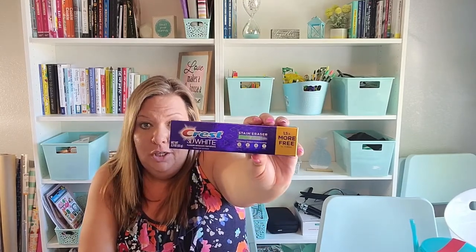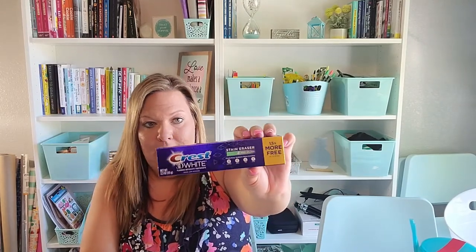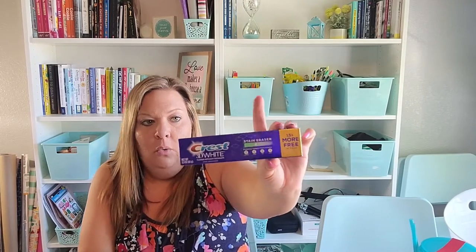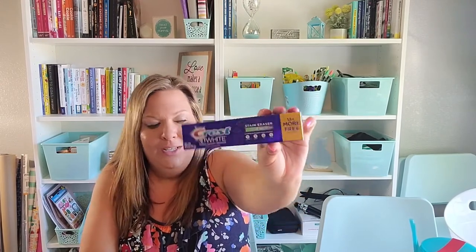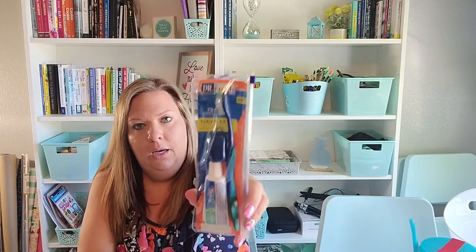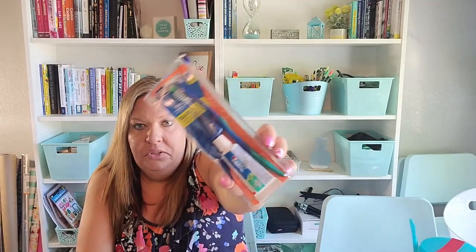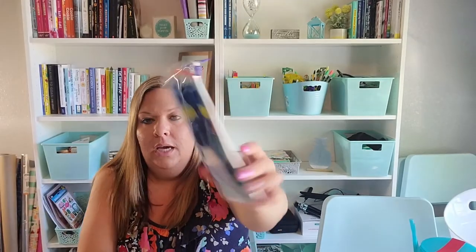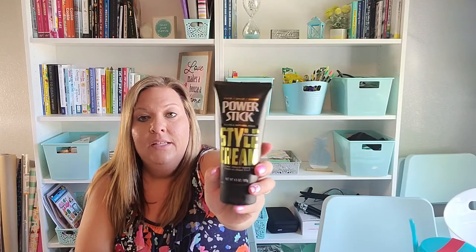On to toiletry items — I grabbed a Crest whitening toothpaste, 2.3 ounces for a dollar, which feels like a great deal. I've been using whitening strips, so I thought I'd add the 3D White toothpaste to help get my teeth as white as possible. I also grabbed this travel kit toothbrush — honestly not sure why I bought it, but my son or husband can use it, and we're planning some traveling, so it'll be handy as a grab-and-go item.